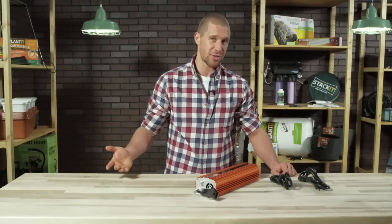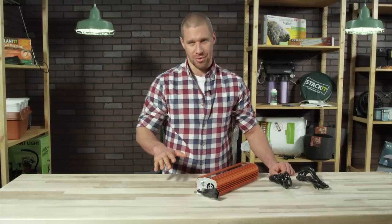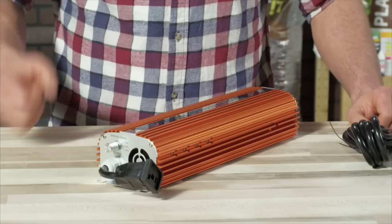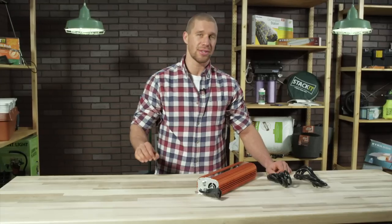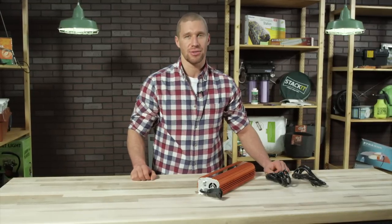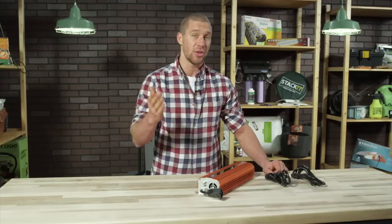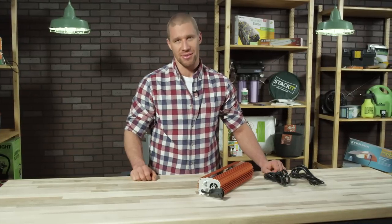So first off, as I mentioned before, this is a workhorse — a quality workhorse. It comes in three options: 400 watt, 600 watt, and 1000 watt, and has gone through rigorous lab tests replicating extreme atmospheric conditions so it can withstand the toughest conditions your garden can throw its way. It's a quality piece of engineering.